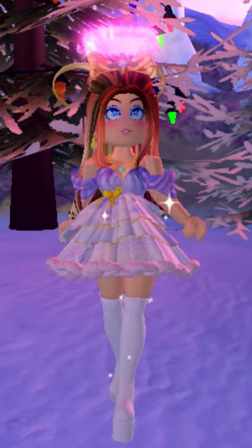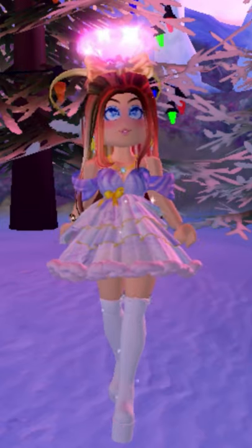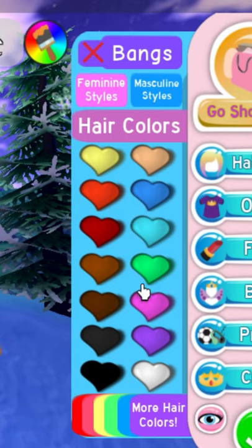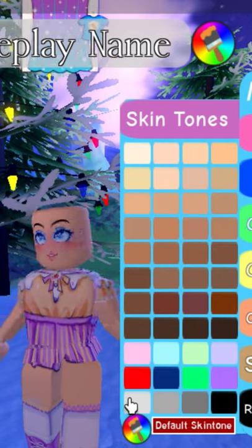I'm going to show you how you can become a snowman using this awesome outfit hack. First, take off the hair and all accessories off your avatar. Next, click face, then skin color, and paint your avatar white.